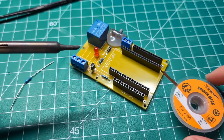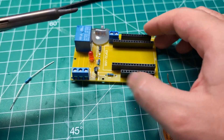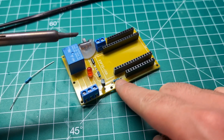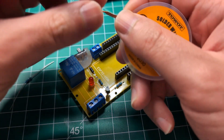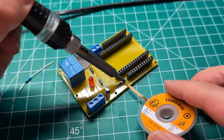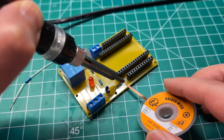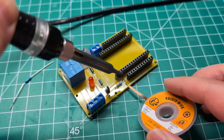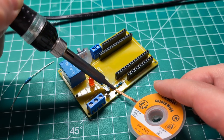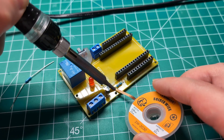Let me show you this solder wick. This helps you remove items or components from your PCB — it sticks very well to solder. So let's say you made a mistake and you want to remove a resistor. You can use this to absorb the old solder. All you have to do is heat up the solder, and when it melts, it's going to get stuck in the wick and this will take it away, making it easier to remove the old component.